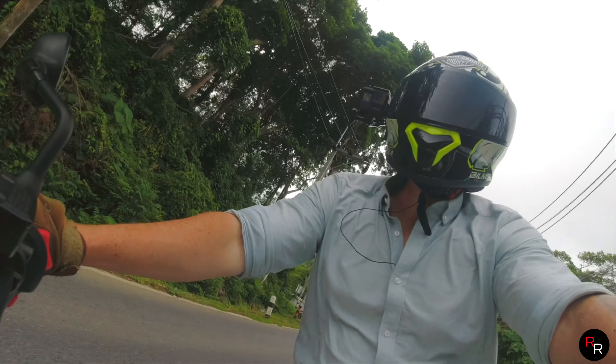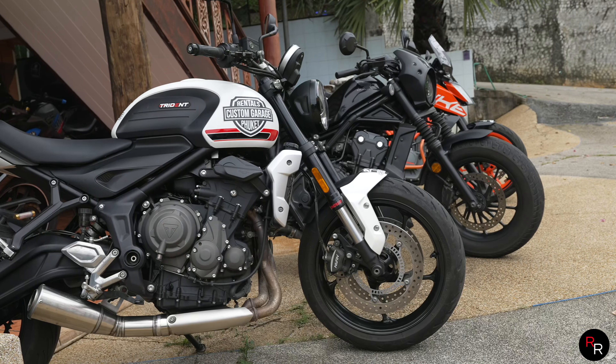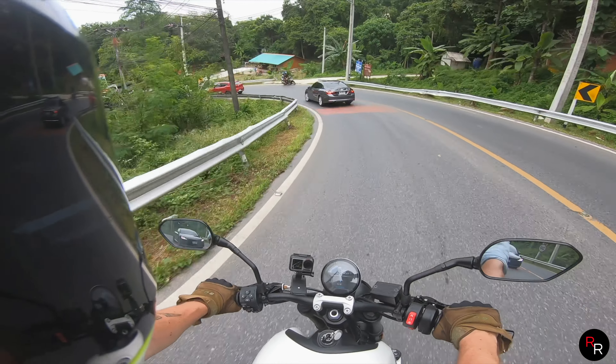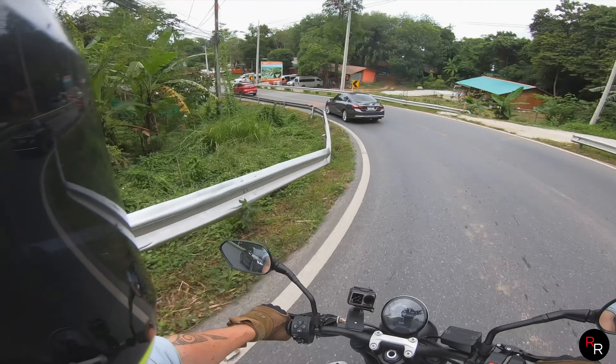This is a big increase in power over the Juke and the 500 Rebel we were just riding. This thing will tear your face off if you're not careful.